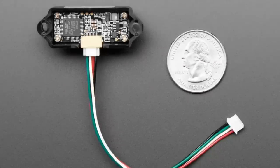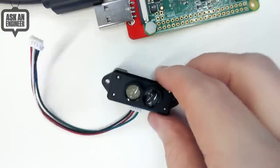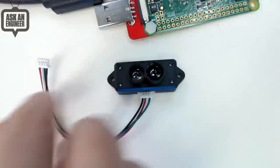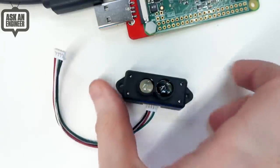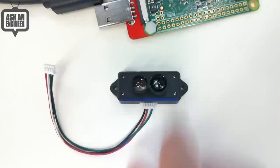It basically uses infrared light — it's not a laser. It's got 5-volt power, ground, and then RX and TX with 3.3-volt logic. We have an Arduino library someone wrote, and we also wrote a CircuitPython library, which means you can run it on Windows, Mac, Linux — whatever. Plug this into your FTDI adapter and you can actually use this directly on your computer, just reading the Python serial data.